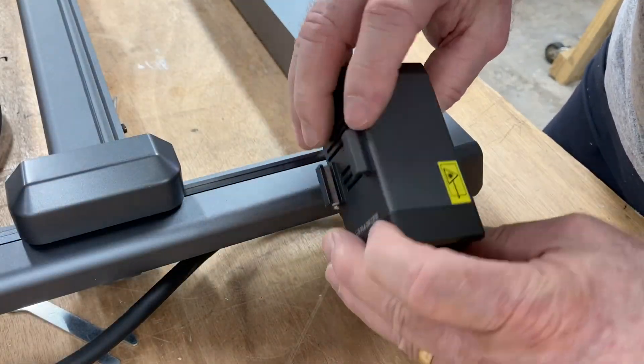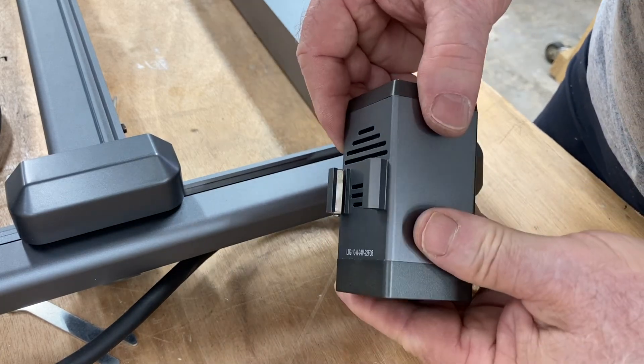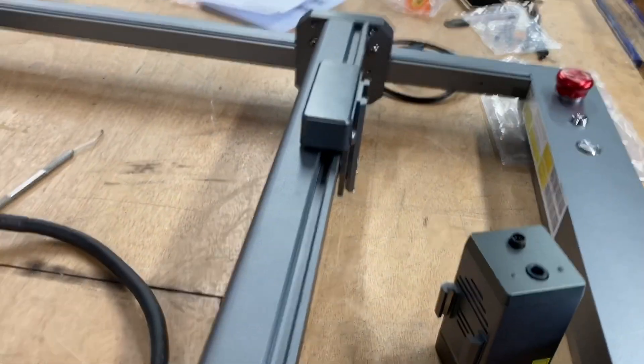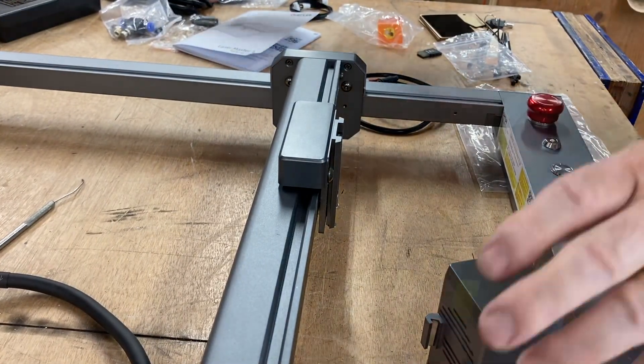This is the laser module itself. It just has a little dovetail bracket to hold it, and it is a very lightweight, very compact laser. Before I put this onto the machine, there's a little bit of pre-assembly that needs to take place.